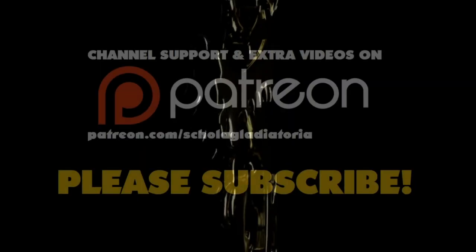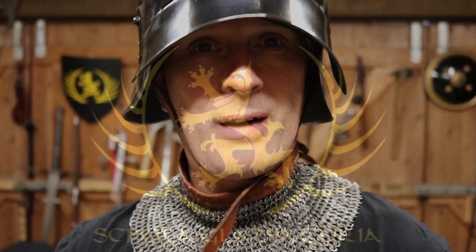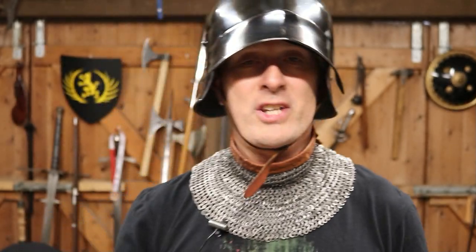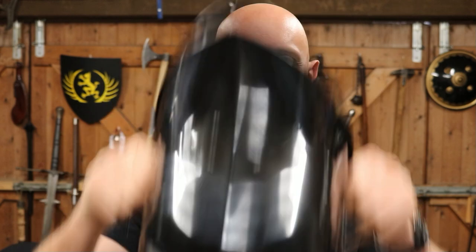Let's look at an underappreciated but incredibly important piece of medieval armour. Hi folks, Matt Easton here, Schola Gladiatoria. So it's not the helmet for once — I've talked a lot about helmets in the past — but a piece of armour which really needs to get more attention, although it is starting to in recent times.